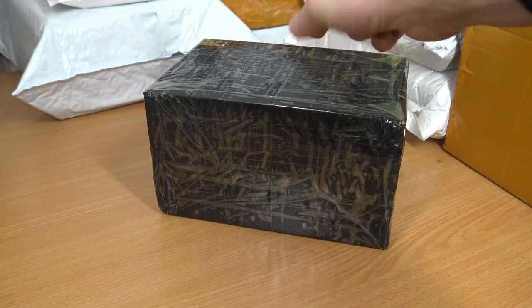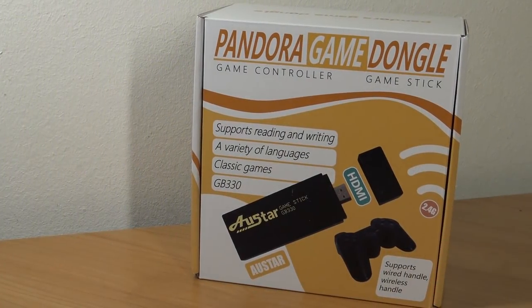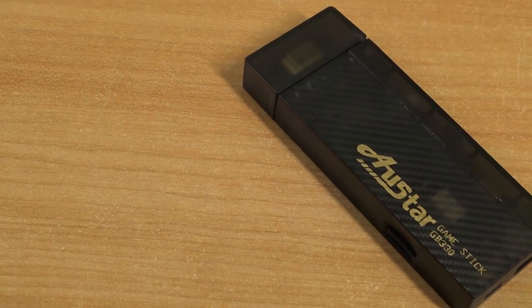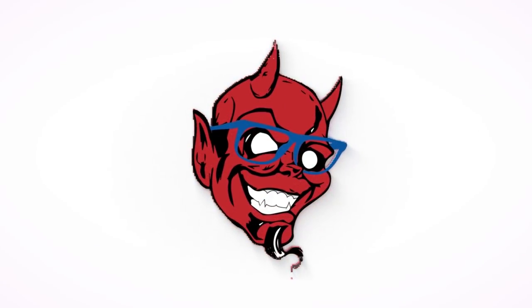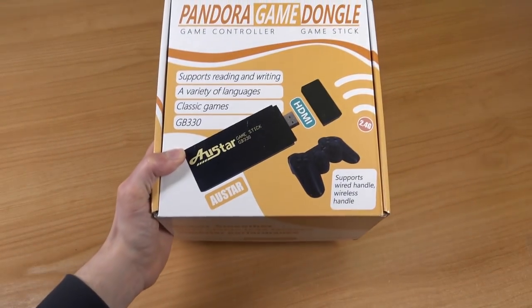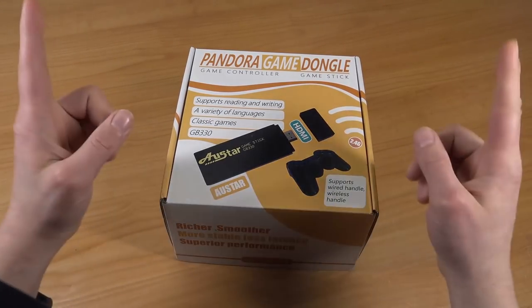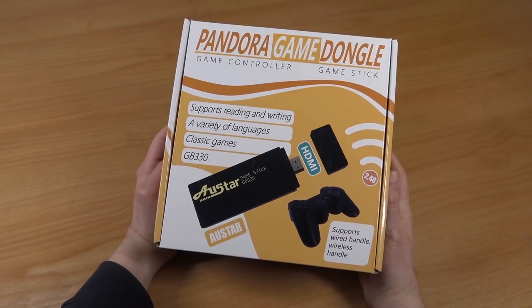Hello! It's time for the package from China! Welcome to the Wicked Gamer and Collector! It's awesome that you're tuning in. It's time for a package from China and we're going to take a close look at the Pandora Game Dongle Game Controller Game Stick.